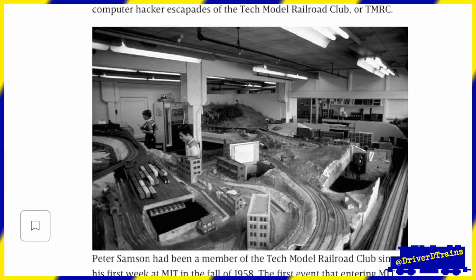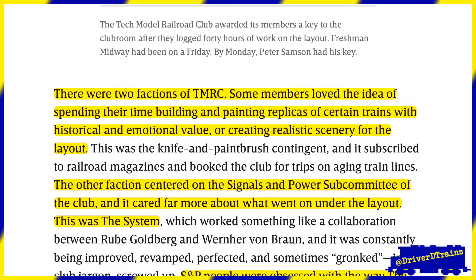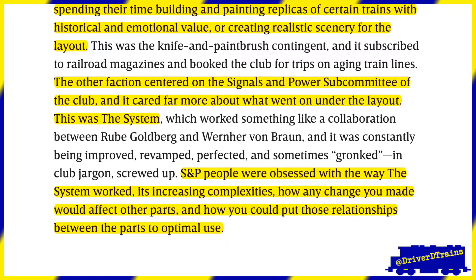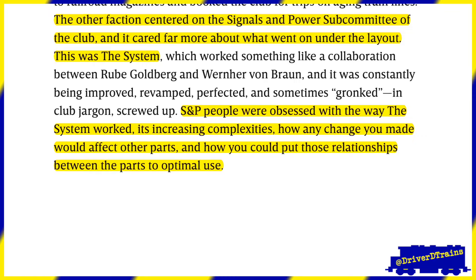Here's a quote. There were two factions of the TMRC. Some members loved the idea of spending their time building and painting replicas of certain trains with historical and emotional value, or creating realistic scenery for the layout. The other faction centered on the Signals and Power subcommittee of the club, and it cared far more about what went on under the layout. This was the system. S&P people were obsessed with the way the system worked, its increasing complexities, how any change you made would affect other parts, and how you could put those relationships between the parts to optimal use.